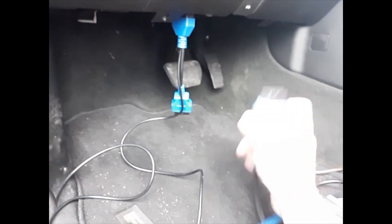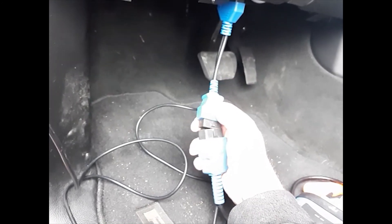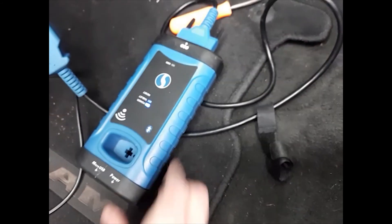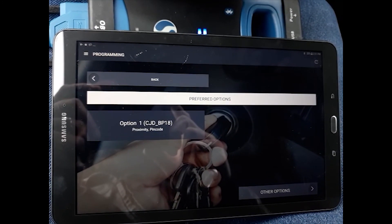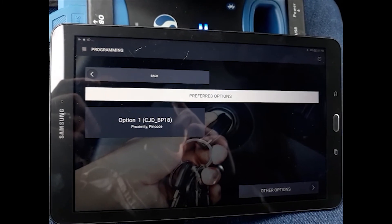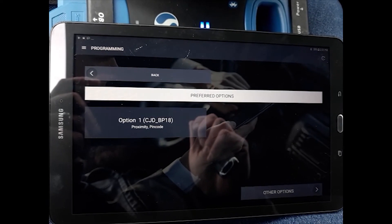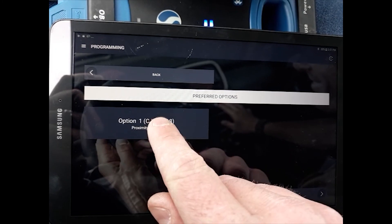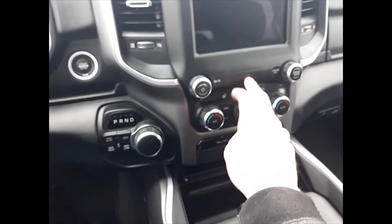Now we're going to go ahead and plug in our gateway bypass cable to the OBD port of the vehicle, and then plug our smart box OBD cord into the end of the bypass cable. Your smart box should have power. Open the app, get logged in, and select your vehicle. Remember that these new RAM trucks will be listed under the make of RAM and no longer under Dodge. We'll be using CJD BP18 for the 1500. Turn the hazards on.